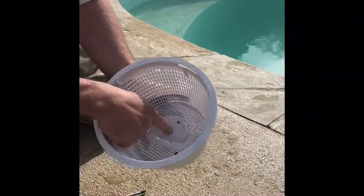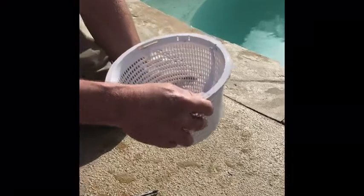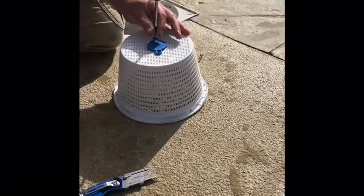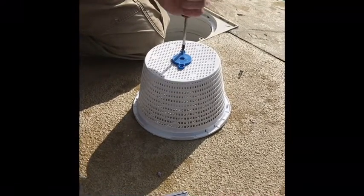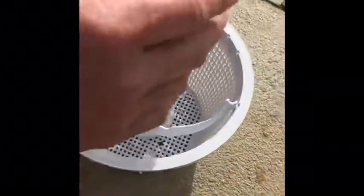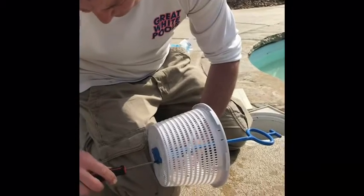On this particular skimmer basket there's a weight in the bottom to keep it weighted down, and they've left a couple of holes that line up in the bottom of the basket so the screws can come through. We're going to screw it in from the bottom. I like to do it by hand because if you use a drill and go too fast, you will break the plastic. Once we've got it lined up, we're going to sit this top piece on and screw it in from the back.